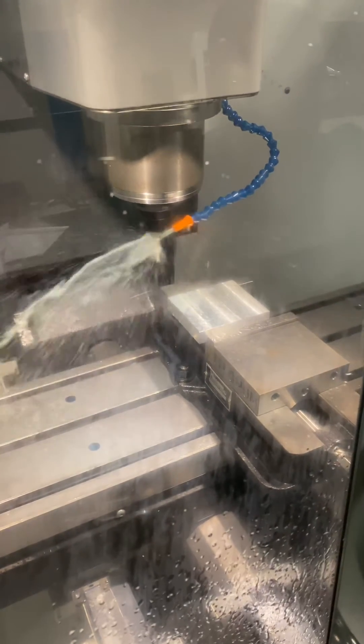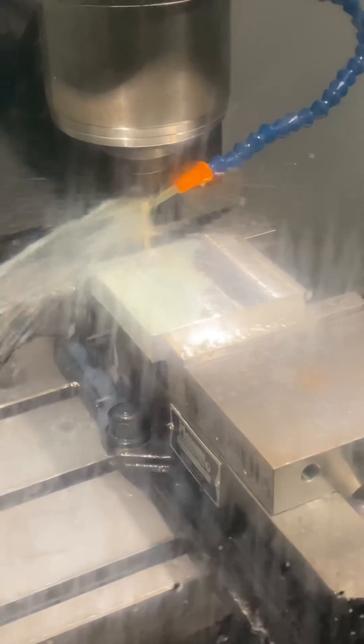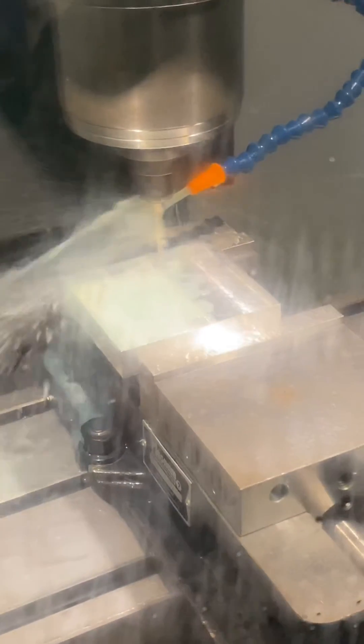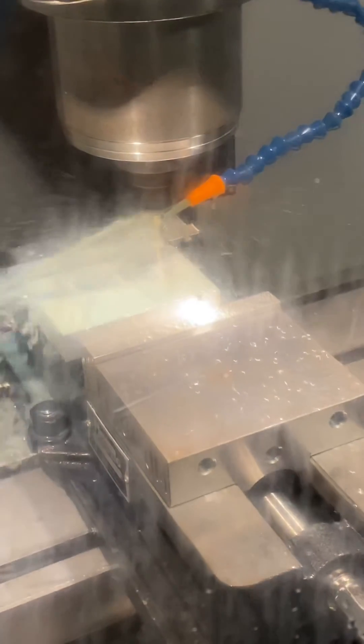It's all automated, so all we do is program the code and tell the mill how and where to run. You can see it's running by itself, just following our code and making the cuts that we tell it to make.